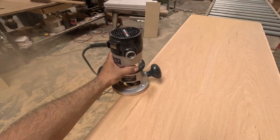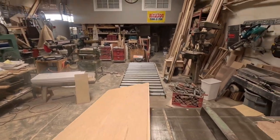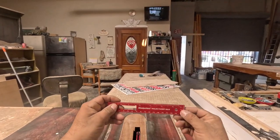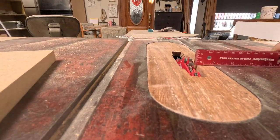Right now I'm doing the rabbets for the front frame and the back frame. I'm also doing the dado for the deck.